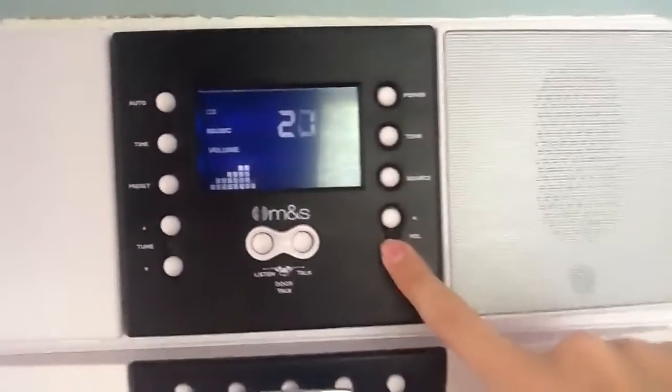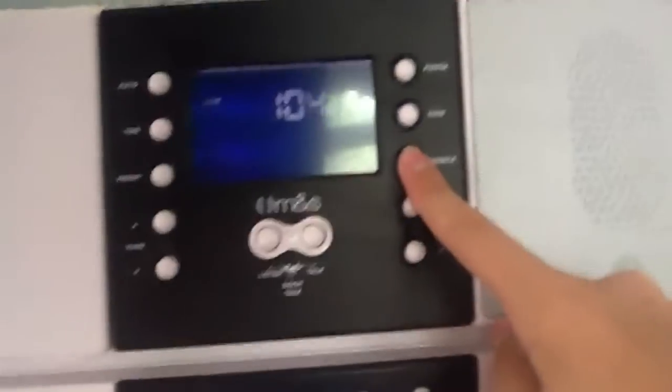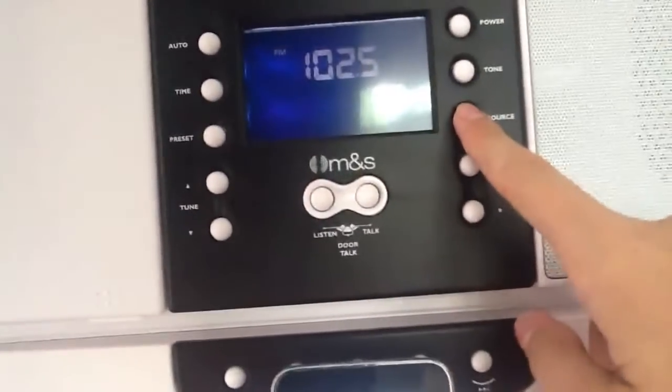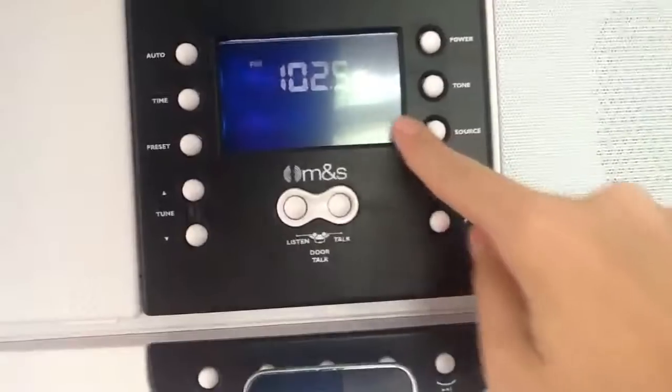We've replaced our intercom system. This is satellite radio — the CSXN's online subscription. Now I'm going to press the source button and put on... this is one of the local radio stations here.